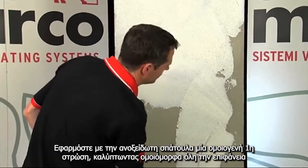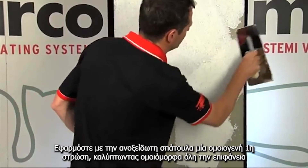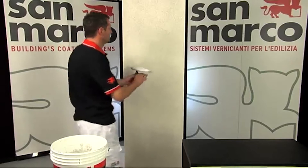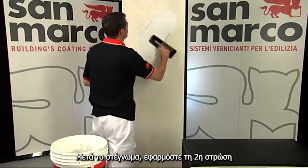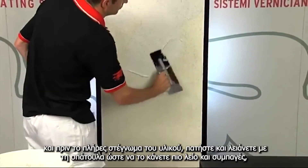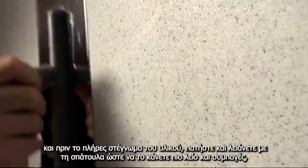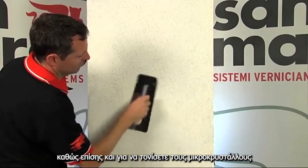Level the base to obtain a homogenous layer in order to cover the uneven areas and make the substrate uniform. When dry, apply the second coat. Before the product is totally dry, smooth it with a hand float to make the surface more compact, thus highlighting the typical sparkling crystals.